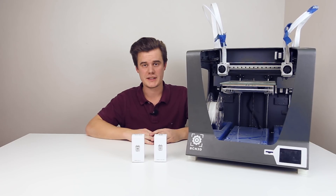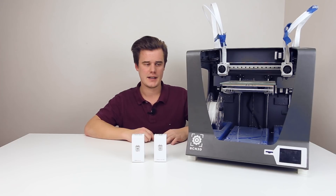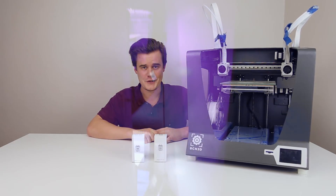Hi everybody and welcome to 3D Print Act Design. I have the BCN Sigma R16 here. I was putting it into the bot farm — my bot closet — and the whole idea was to upgrade it before putting it in there and having it work as a workhorse.